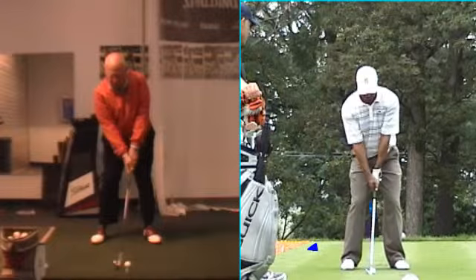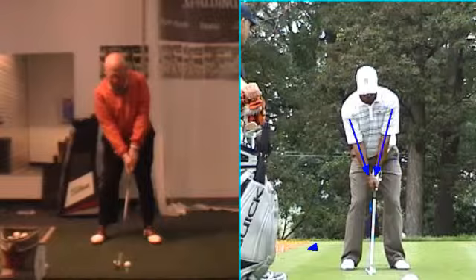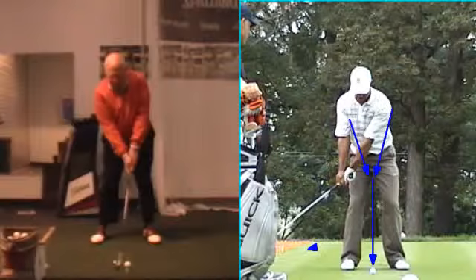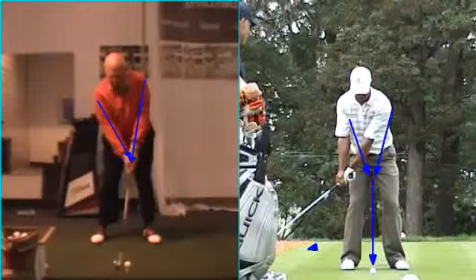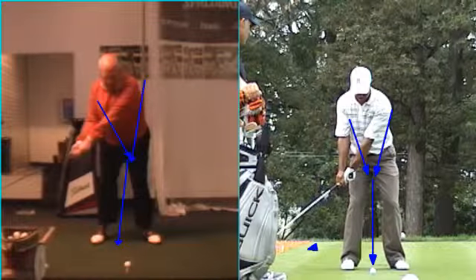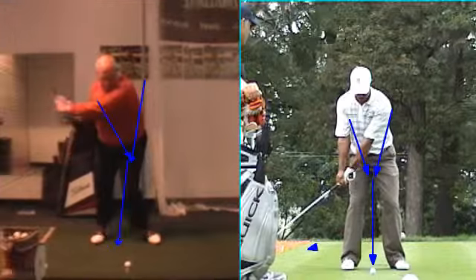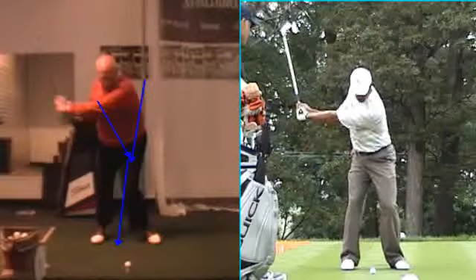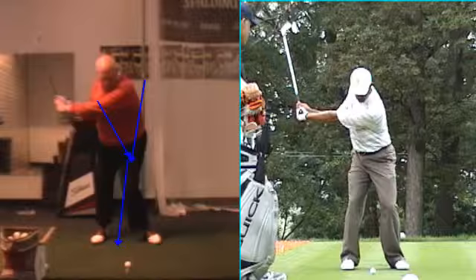The key thing we're going to look for is these angles right here — these forearms, how they make a Y in the club. Right here still makes a Y. So we've got Bill's arms and forearms, and we're already starting to change that into more of an I on its way up to the L. Here we can see how high your left shoulder is, almost like it's turning your head back. Versus Tiger, we're going to see how that left shoulder gets steeper versus turning more, with his left shoulder down.